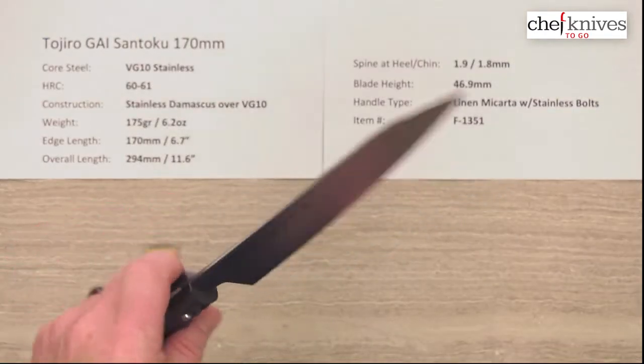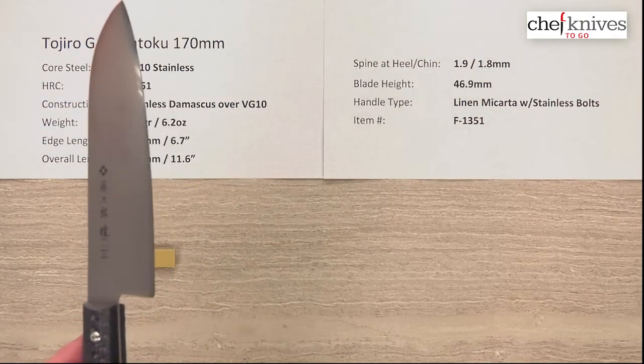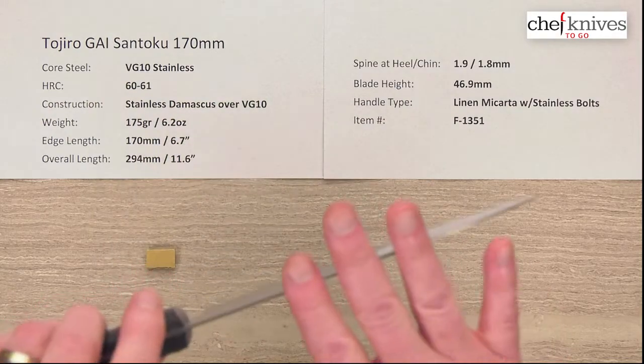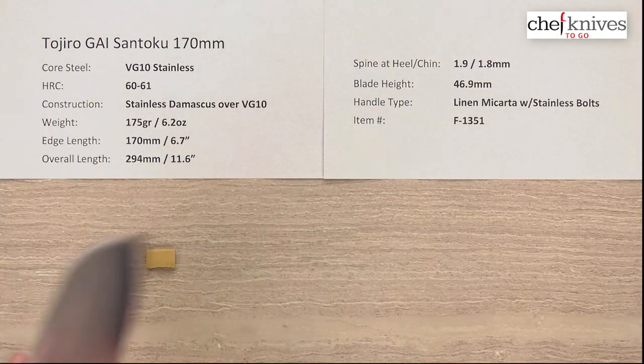Out of the box edge, I'll give it a 6 out of 10 — they're pretty sharp out of the box. They're fairly stiff, and again, it's fairly thin at the tip and also at the edge, so performance should be quite good.